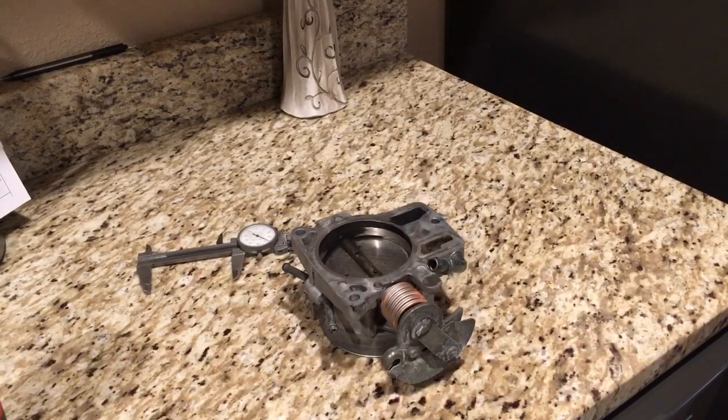That buildup eventually will interfere with the operation of your throttle blade, resulting in all kinds of hard-start issues — what they call it where the idle won't come back down after you accelerate — purely from mechanical interference. Now that I have this thing cleaned up enough to know I'm getting an accurate measurement, we find out that the actual size of these truck throttle bodies isn't even 75 millimeter.